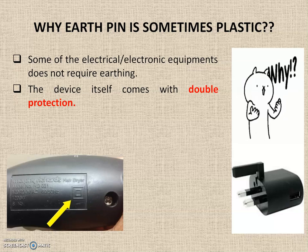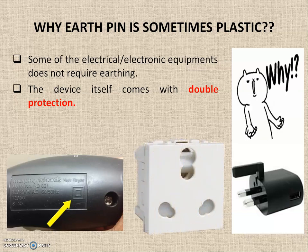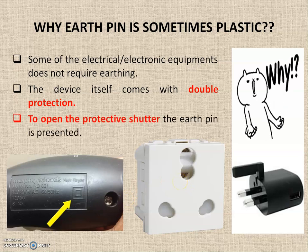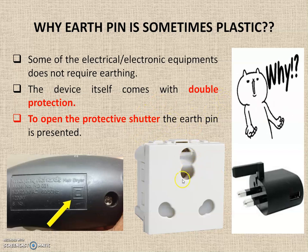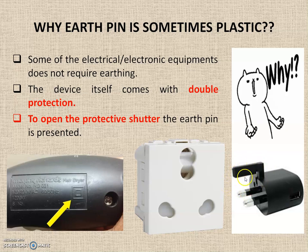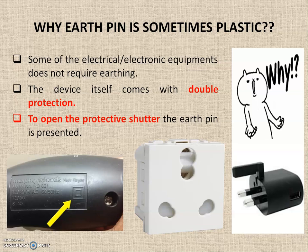Electrical distribution boards were originally installed at around 4 feet from the ground, out of reach of children. Nowadays they are installed as low as 1.5 feet, so children can insert foreign materials into sockets. To avoid this, sockets now come with an internal shutter or protective closer. This shutter can only be opened by inserting something into the earth pin hole. So if a plug has only two pins it cannot open the socket. An additional pin is provided purely for opening the shutter — it does not need to be conducting, so it is made of plastic.